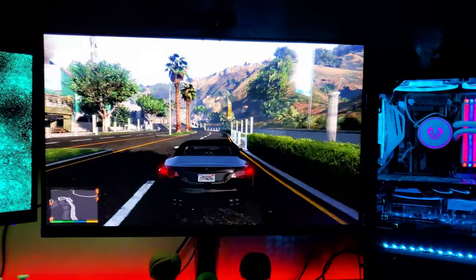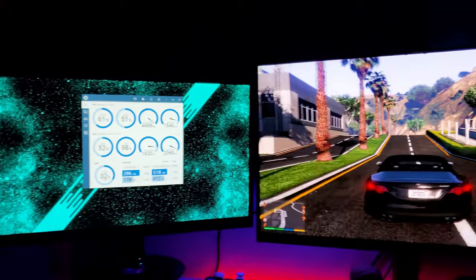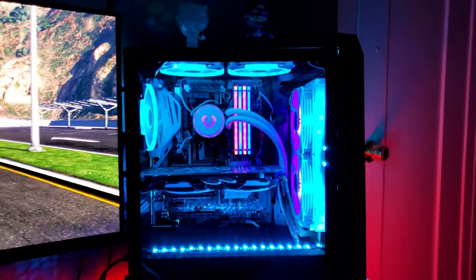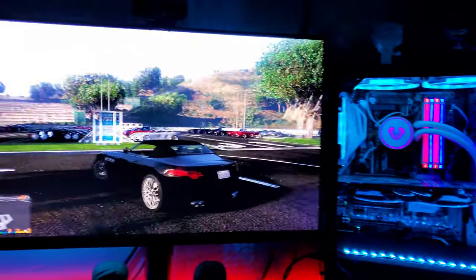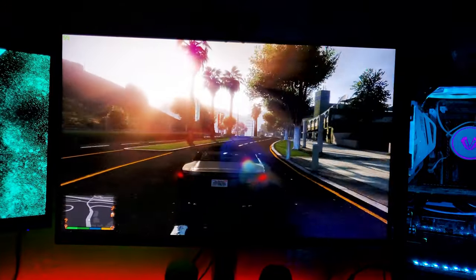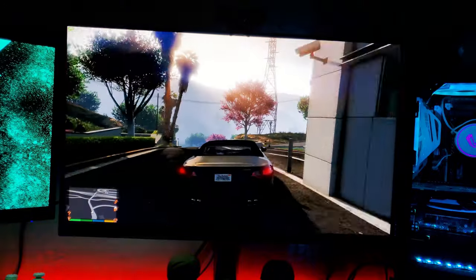So if you have one of those processors, I'd definitely recommend it. Idle temperatures are in the low to mid 30s, like they should be. Healthy gaming temperatures are in the low to mid 60s — and keep in mind I play games at 1440p or 1080p with ultra settings almost all the time. So with a lower-powered processor you should be fine. Temperatures with this cooler are decent. Under heavy load I've seen it go into the 70s, but I've seen other coolers hit the 80s — and those were either faulty or just really weak. That's not the case with this one.